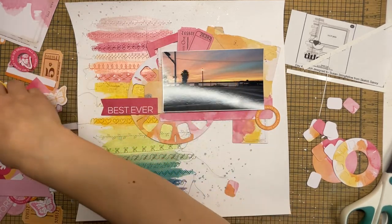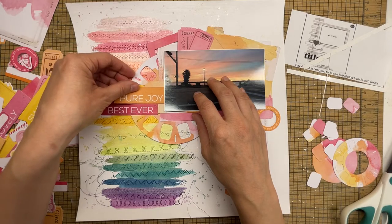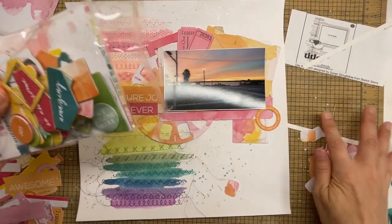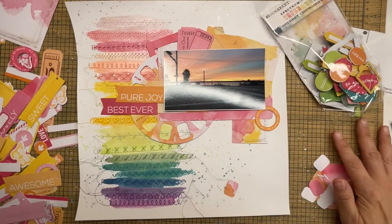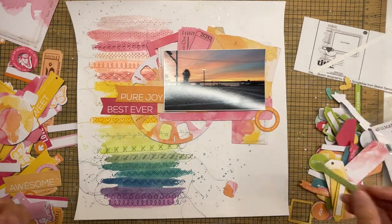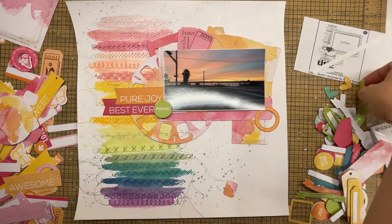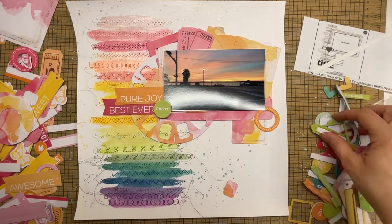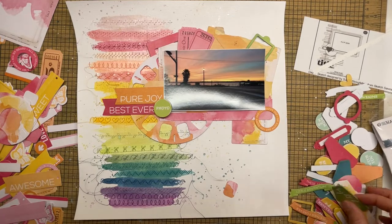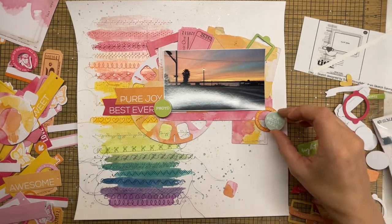I'm just looking through this set and pulling out anything that I like. Nothing was planned ahead of time. I am trying to follow the sketch slightly — it has a circle element where I put the little film-reel-looking thing, and it also has a little tag or label sticking out from that, so I used two banner pieces for my title, which was 'Pure Joy' and 'Best Ever.'